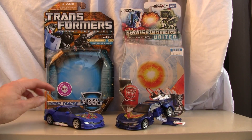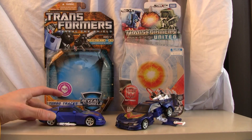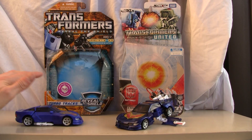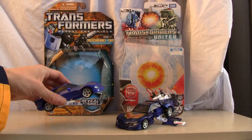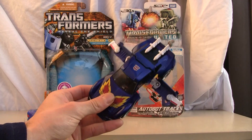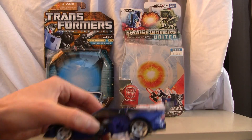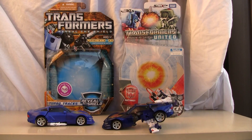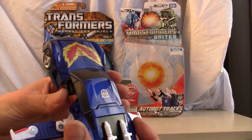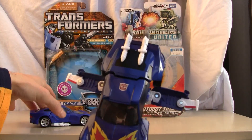I have them in their alt modes. Here is Reveal the Shield Trax — he rolls rather well and has these little missiles underneath. I also wanted to show the little flight mode, but don't bother with this mode, it's awful. As you can see if you lay it on the side he's elevated, supposed to be flying, but I can't seem to peg it correctly when he's in this mode.